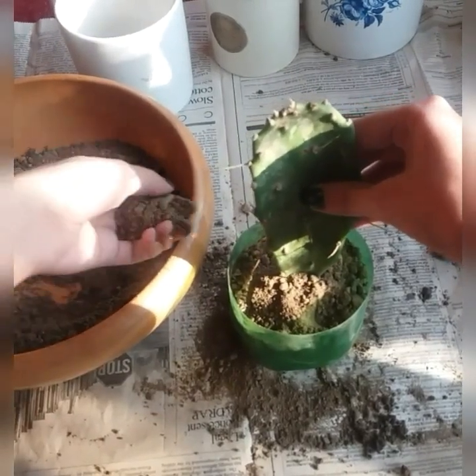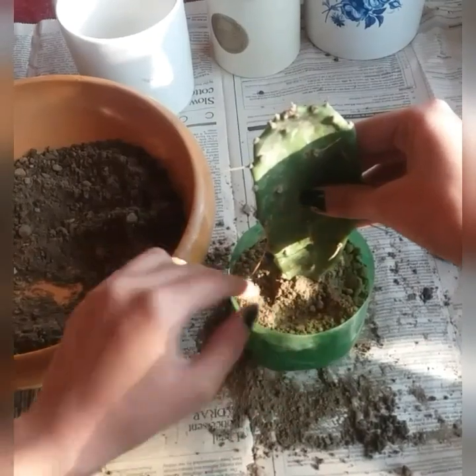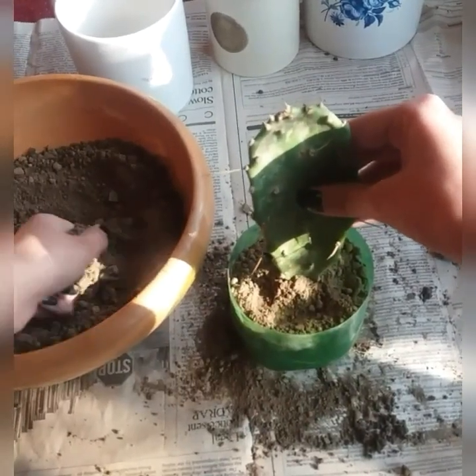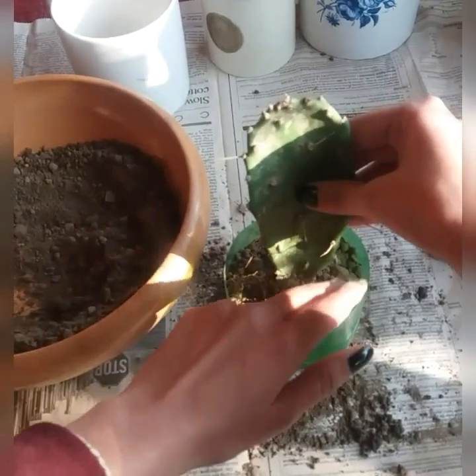Like other cactus, they have large spines, and as they grow older the spines drop off by themselves. Rooting can take a couple of weeks to a couple of months — just patience.